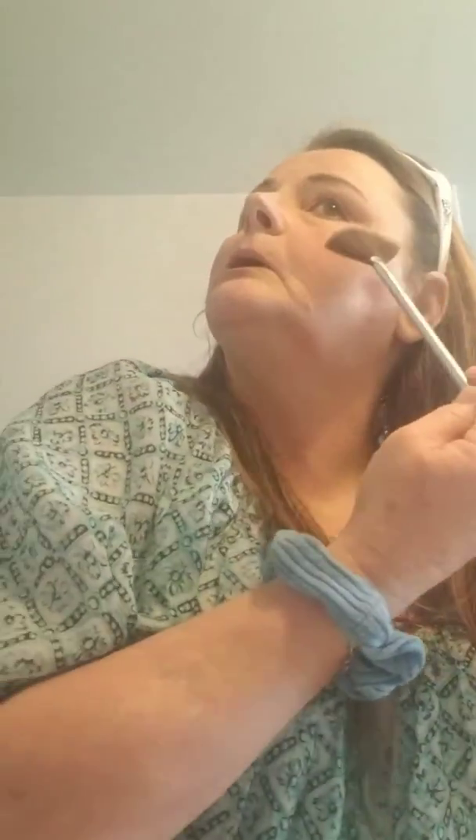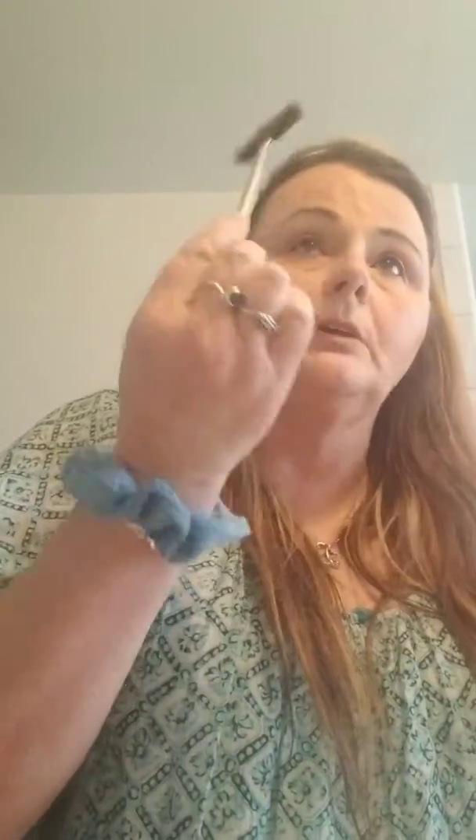This is my IT Cosmetics fan brush. It is awesome — very tiny, very light. I like it for day use because you can get in there and not overdo it. You just want to do the tops of your cheekbones, and I like to do just the tops of the forehead. This brush is great because less is more.